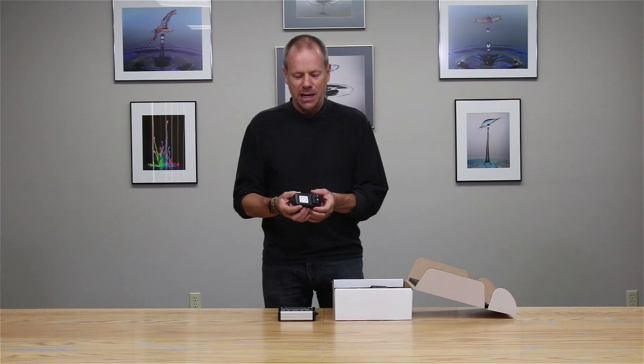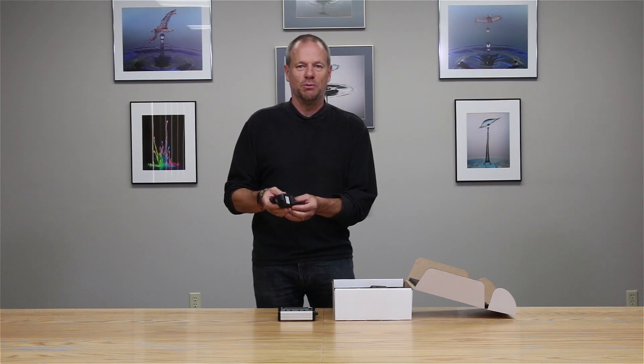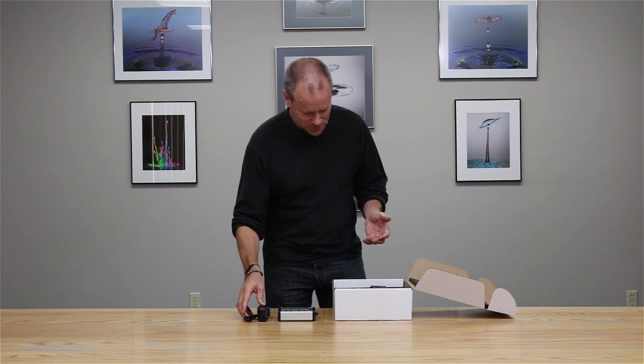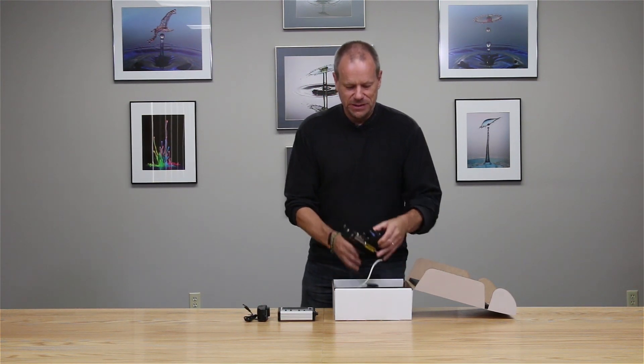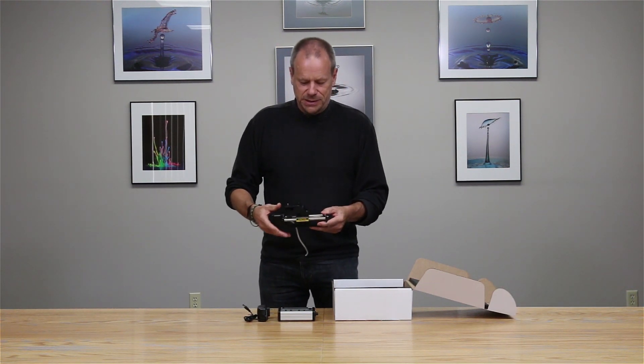The Stack Shot itself has its own AC power supply, and depending upon which country you're in, Cognisys will provide you with the necessary power supply for your country.